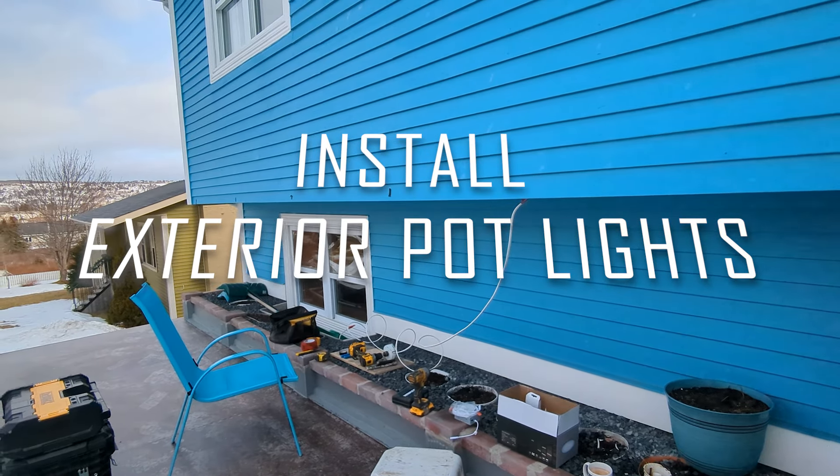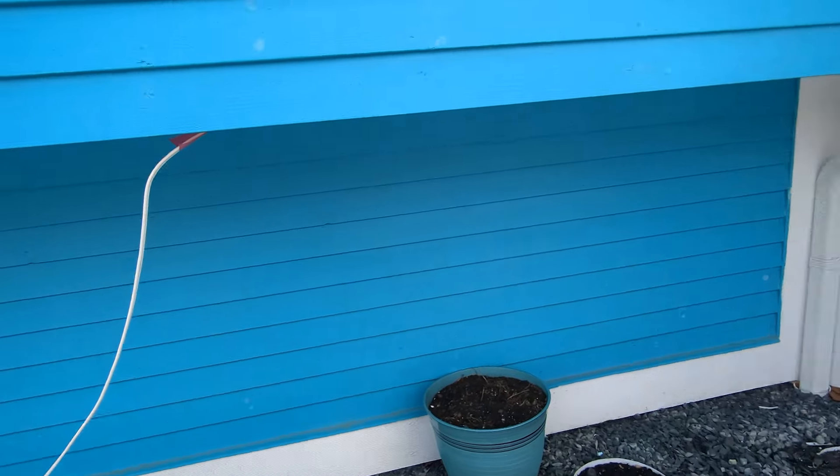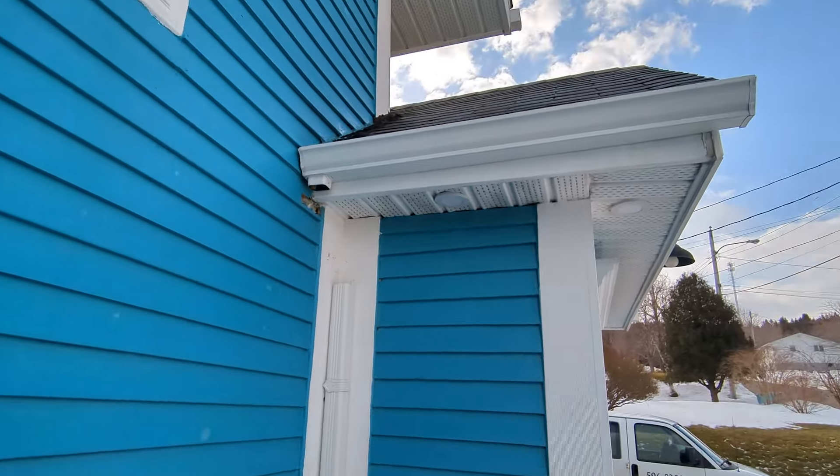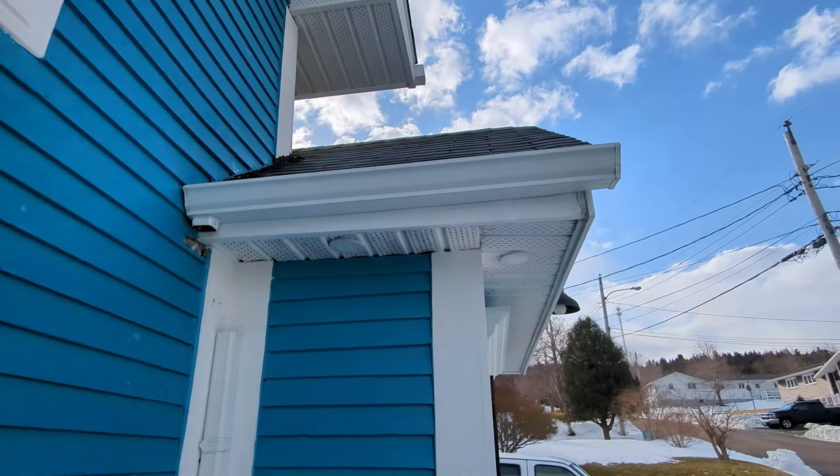Welcome to KDE Custom Woodworking. I'm Kevin Dunphy, and today we're here for lighting — specifically exterior lighting. We've replaced the old lights with new ones.